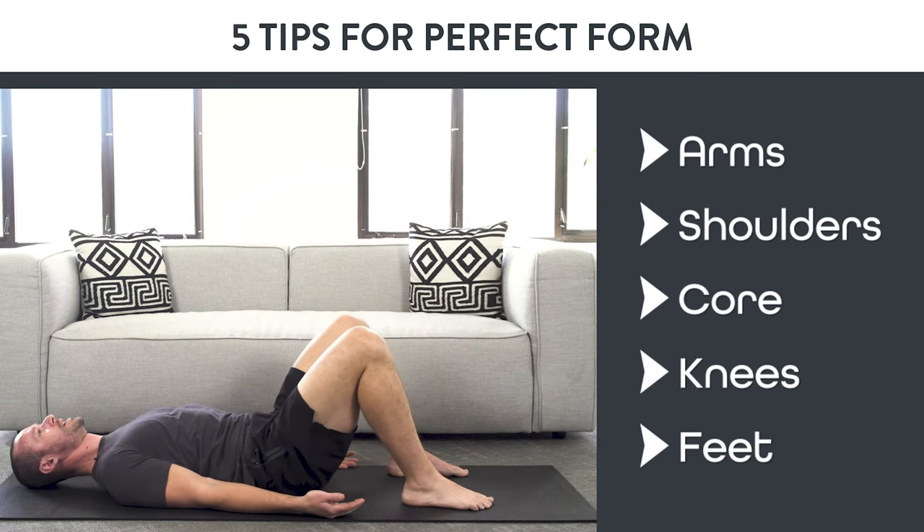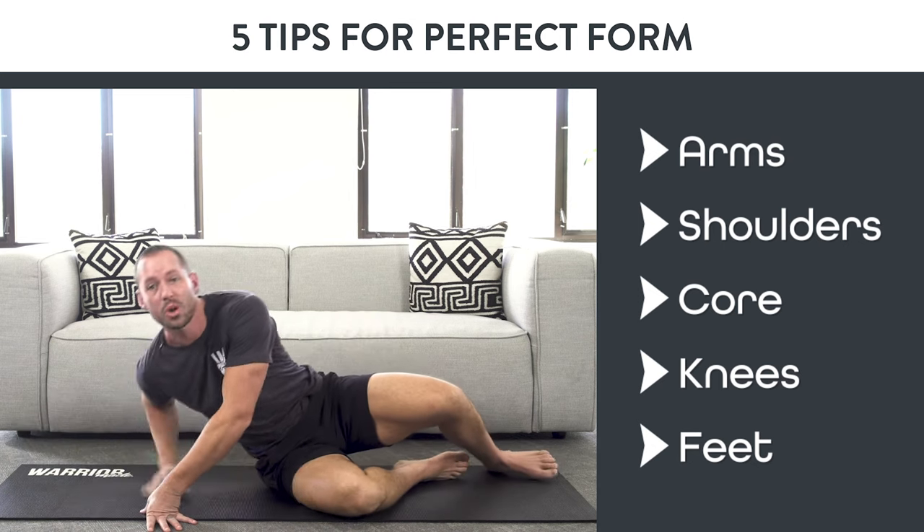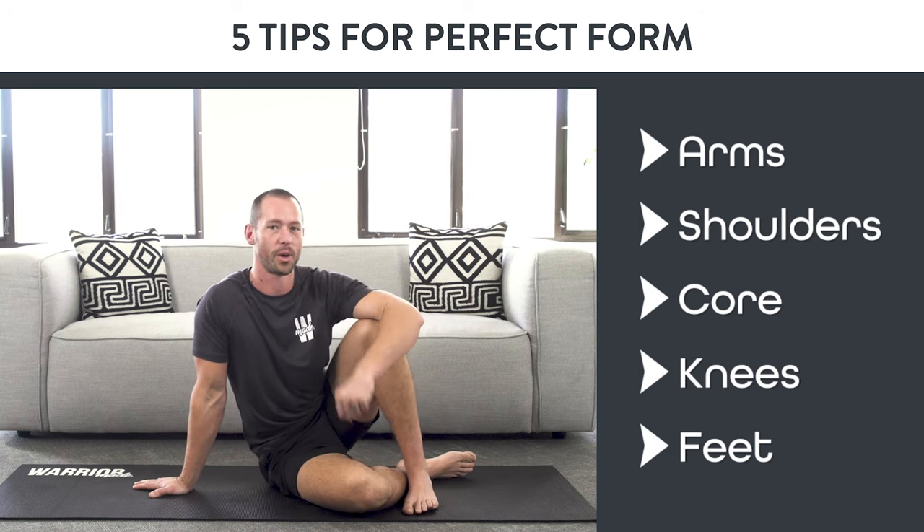Think about each one of those pieces of this movement and practice it slow and controlled using all these tips to make sure that you do the glute bridge with perfect form.